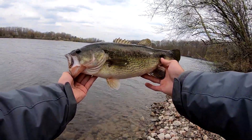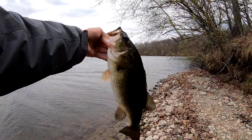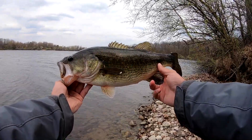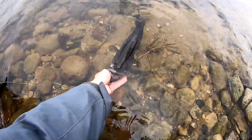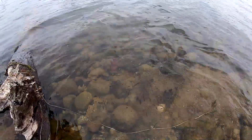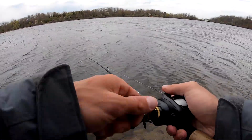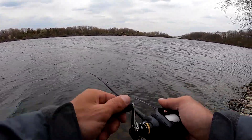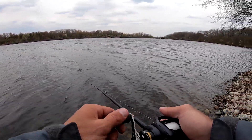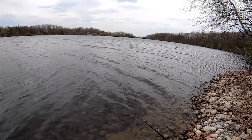What a catch. Wow. The way he attacked that — what a catch, wow. So one question I get asked in the comments all the time is: when do I switch from a jackhammer to a thunder cricket or vice versa?